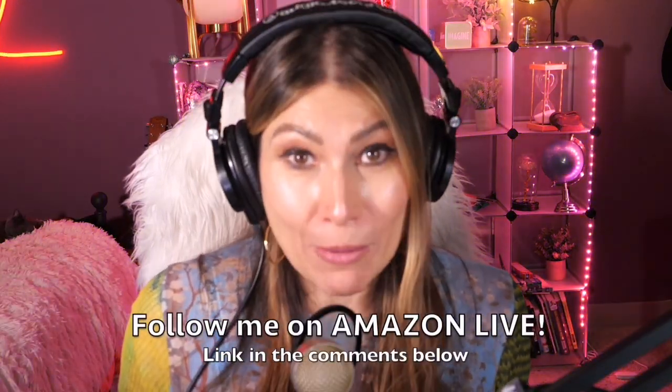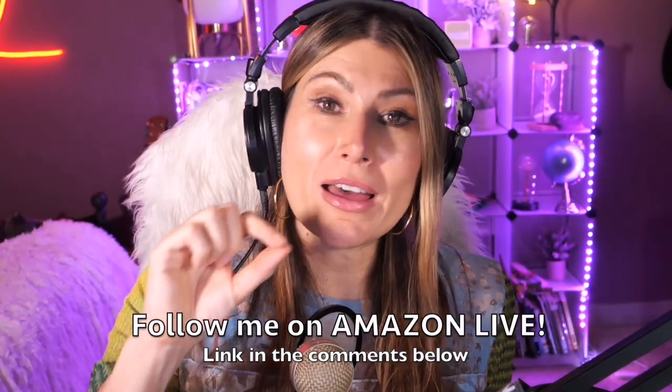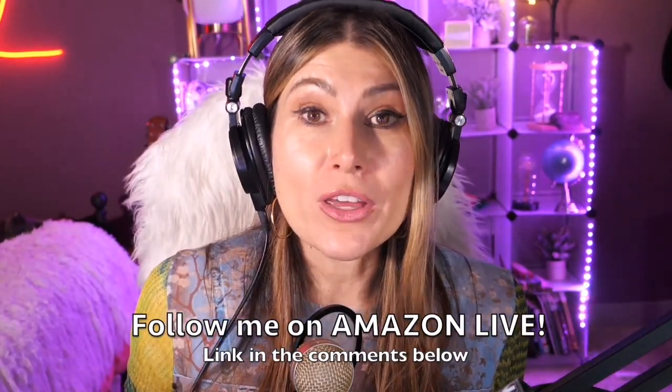Thank you so much for watching. I'm Lorna, and on this channel I post short video reviews of Amazon products you might be thinking about buying. I curate them directly from my Amazon Live channel. Make sure you subscribe, turn on notifications, and you can participate in my giveaways here on YouTube and on my Amazon Live daily streams. You can find the link in the comments below.